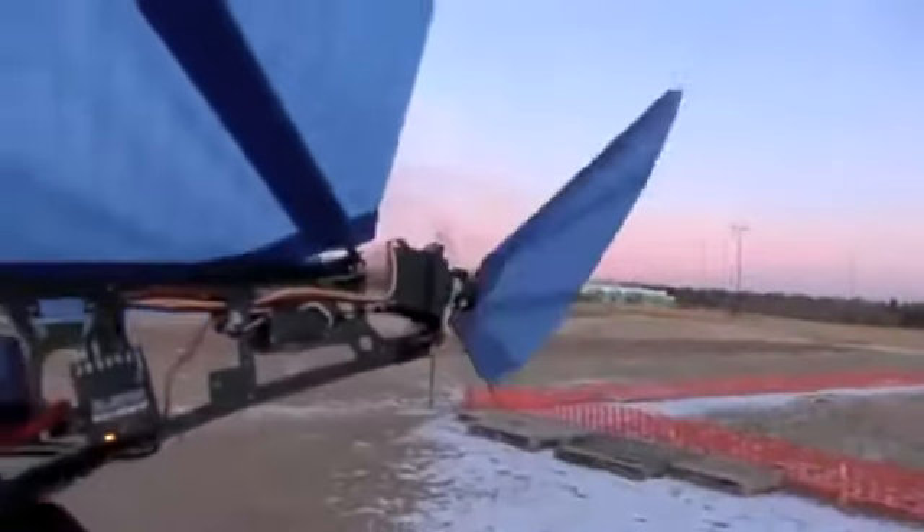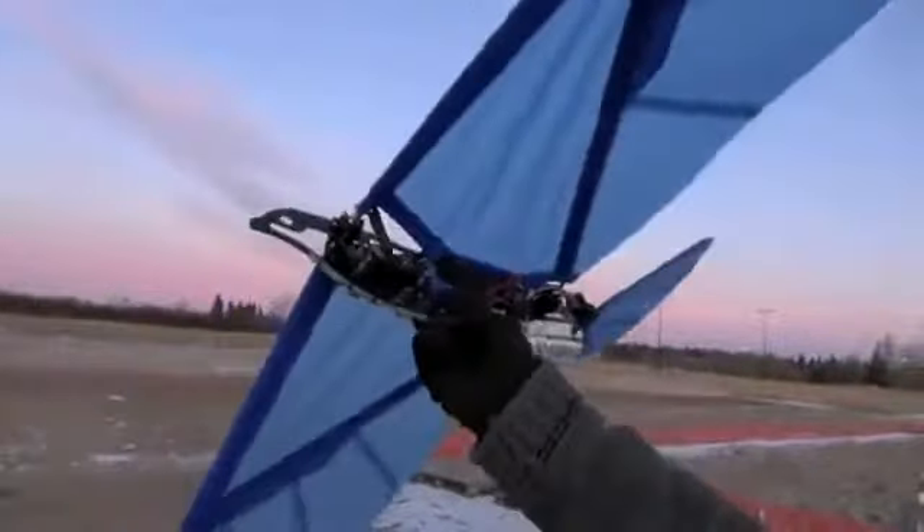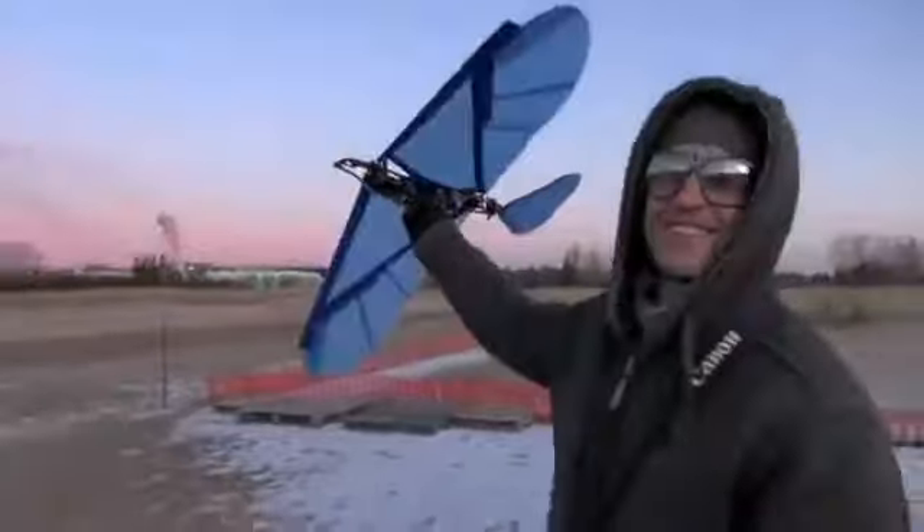It has elevator and rudder, as well as lots of power. Are you ready? I've never flown this before and I'm kind of nervous.